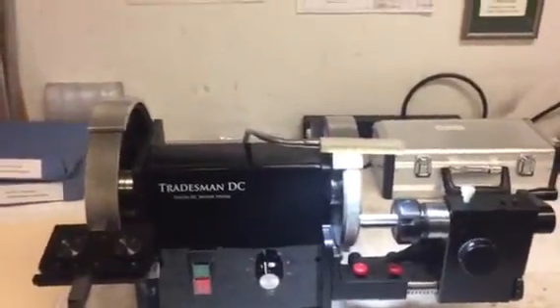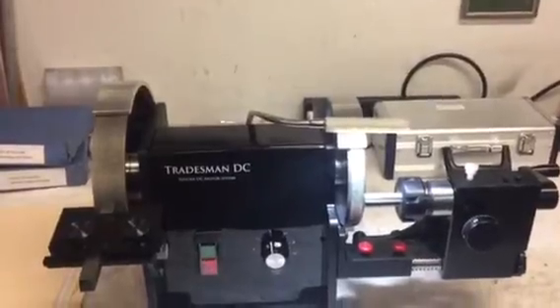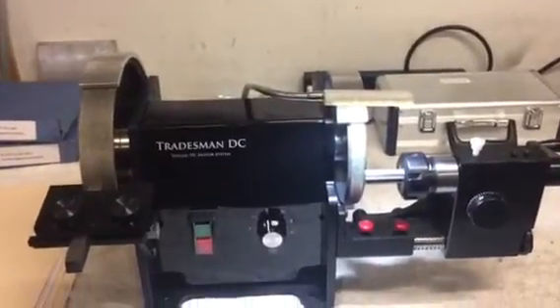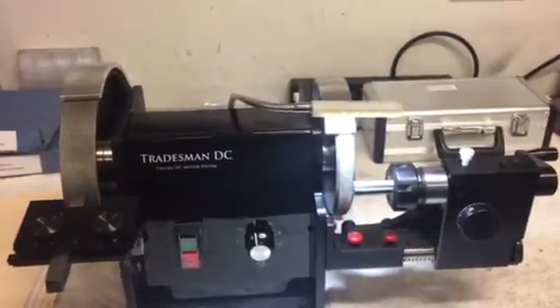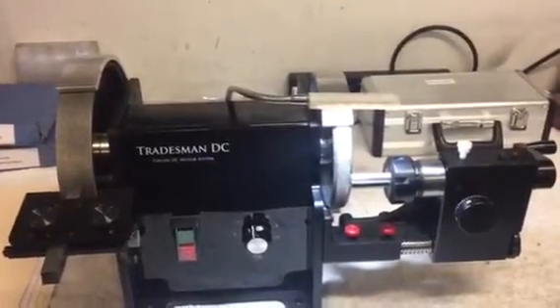Hi everybody, Jeff at Cuttermasters. This is a short video talking about our new ER32 Necker with an indexing capability.